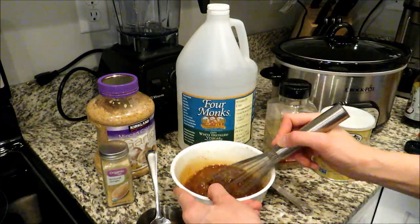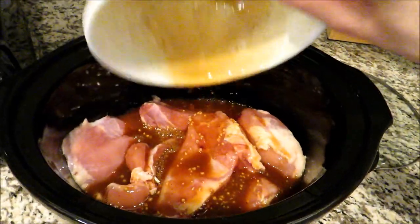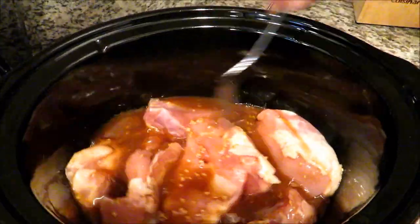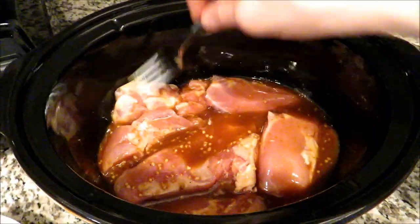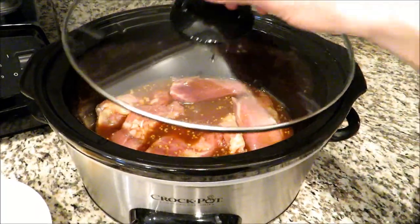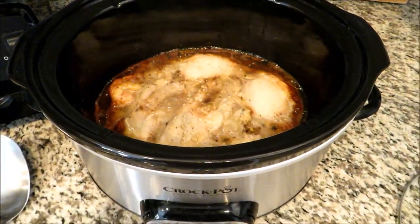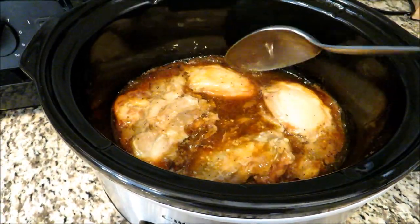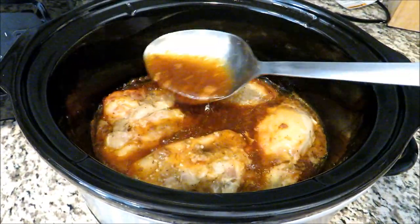You can also make this recipe in the oven — I've done that many times and it turns out great. Bake it at 350 for about an hour, leaving it covered with foil for the first 45 minutes, then take off the foil and let the chicken get a little brown for the last 10 to 15 minutes. In the crock pot, just cook it on high for about four hours. The juice may be a little thin; if you'd like it thicker you can add more cornstarch in the beginning. I love serving this over white jasmine rice with a side of steamed broccoli.